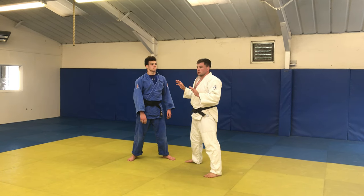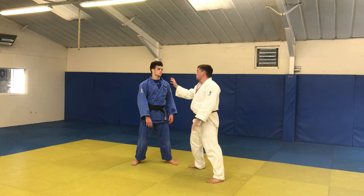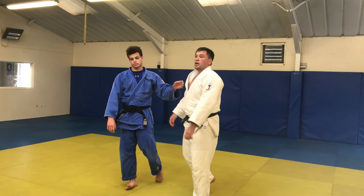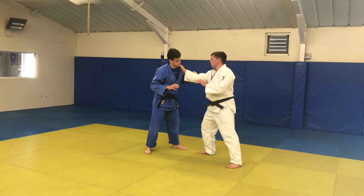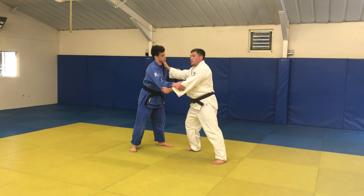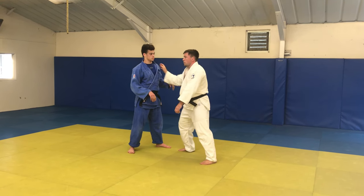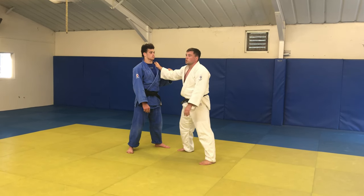Which hand goes first? Lapel hand, always, always here. If I go for the sleeve first, my overstretch is going to turn on me and he's going to throw it. So never go sleeve hand first. From here with my partner: lapel hand first, then take the sleeve. Simple as that — that's all I want from everybody to get us started. Lapel hand, sleep hand.